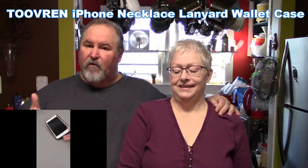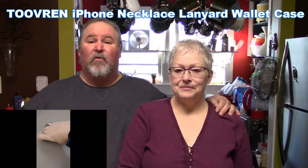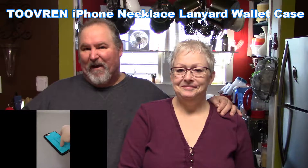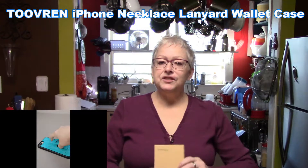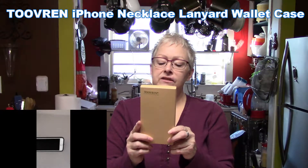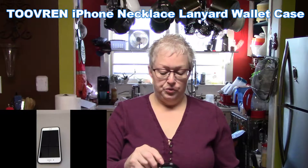Hello everyone, I'm John, I'm Rebecca, and this is Good to Know. Welcome back, y'all. We've got a beautiful phone case lanyard from Tuvern and it's awesome — it does so many things. Rebecca is going to explain them all; she is our technical person at the house. Tuvern makes so many models of phone cases; this particular one fits an iPhone 8 or 7 Plus and it's a lanyard style case.